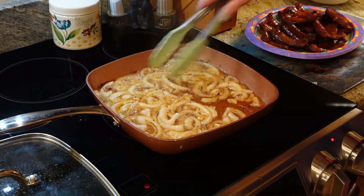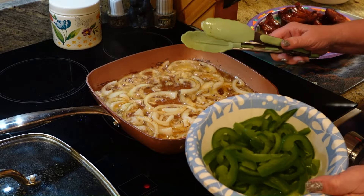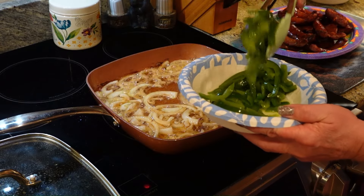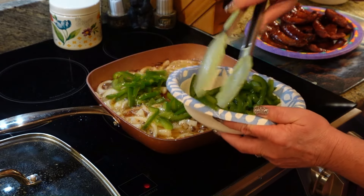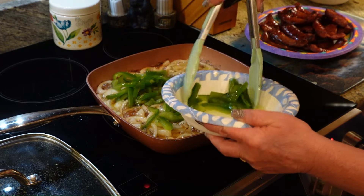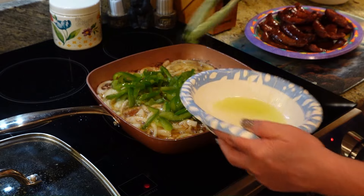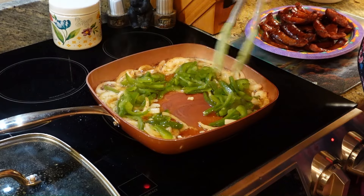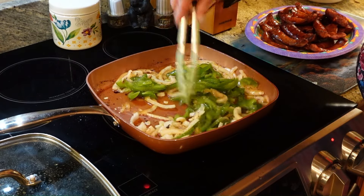You can see the onions are getting soft, and before they get too soft I'm going to add in my bell pepper that I had already cut up. We're going to mix all this together and get it to where it cooks down nice and soft. We'll stir it up a little bit because you want to incorporate it with all of that sausage grease.